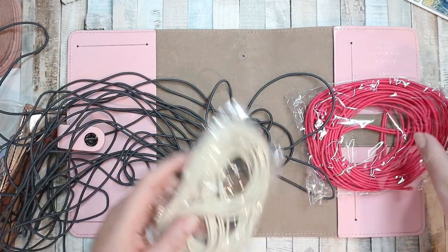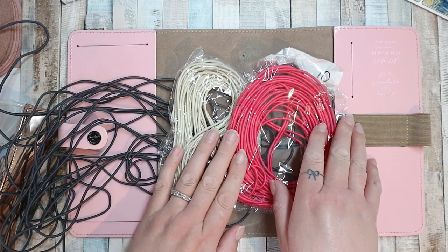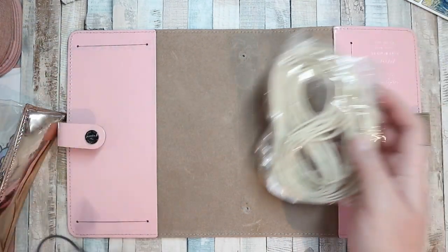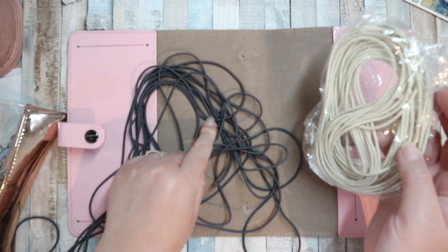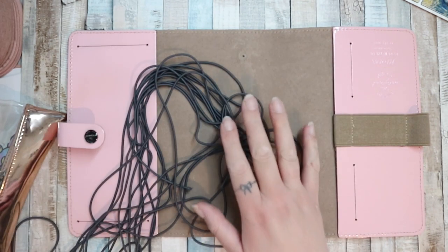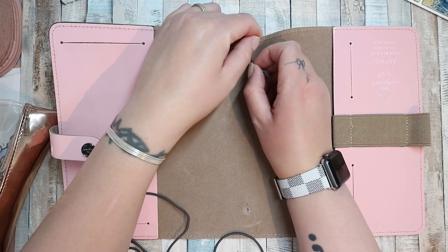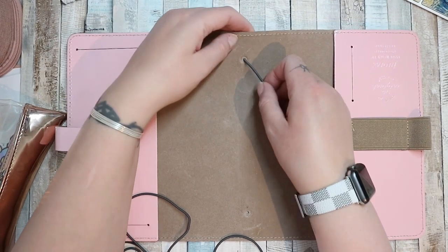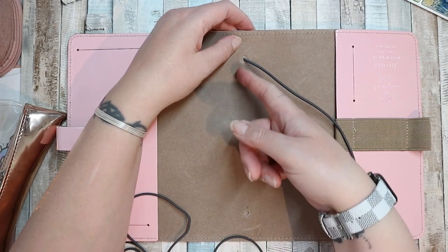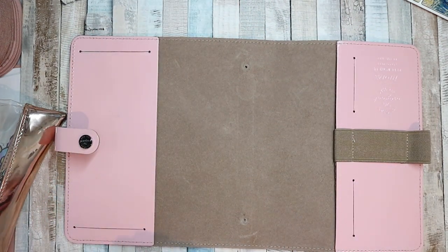I've got a bunch of elastic - I've got beige, hot pink, and gray. I think the hot pink is too bright to go with the pale pink of the planner, so I think I'm going to use the gray. You could use any color and honestly it won't make much difference because it's all going to be on the inside, but I think I'm going to use the gray partly because it's already opened. It does fit through.